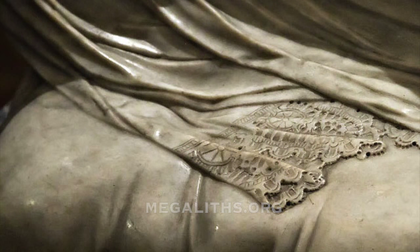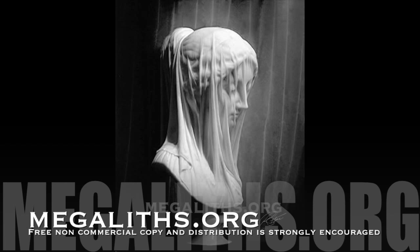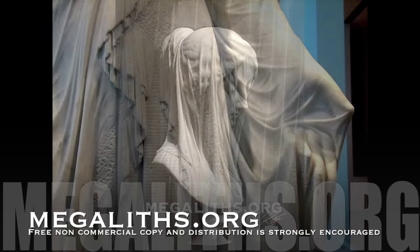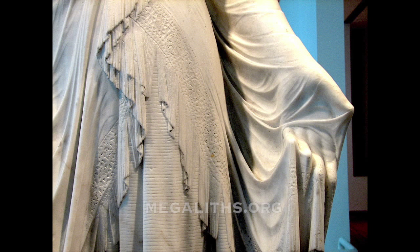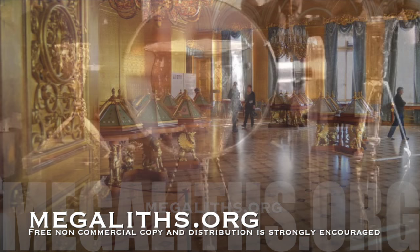I'm asking whether the history of art, or at least some parts of it, was created to truly inform us about what techniques were used in the past, or whether it was created to partially endorse a false history of humanity with a false history of art.